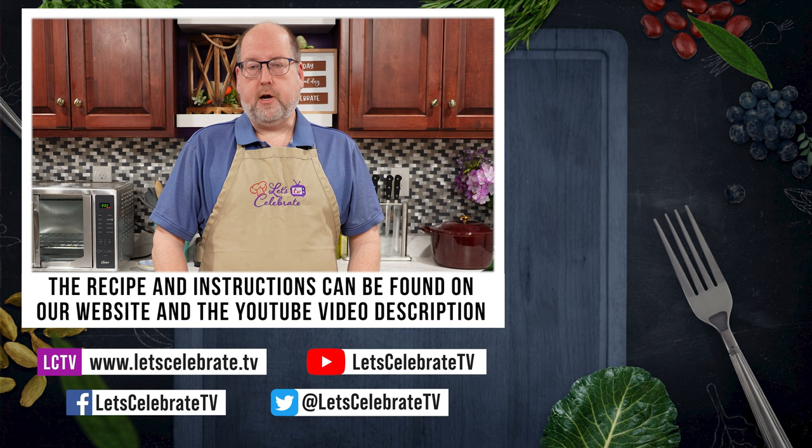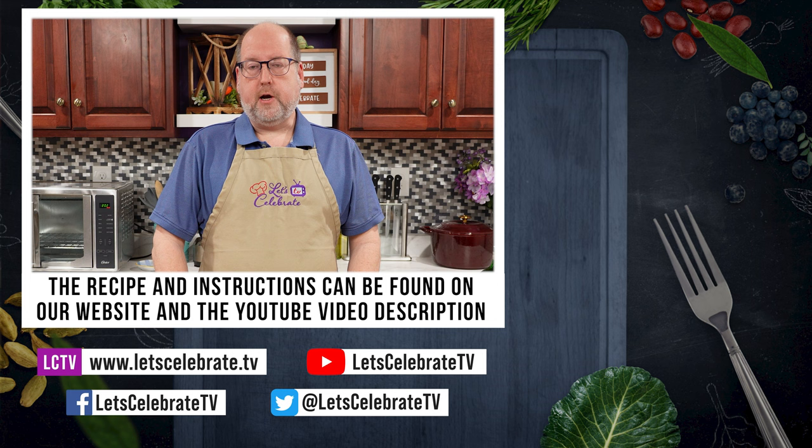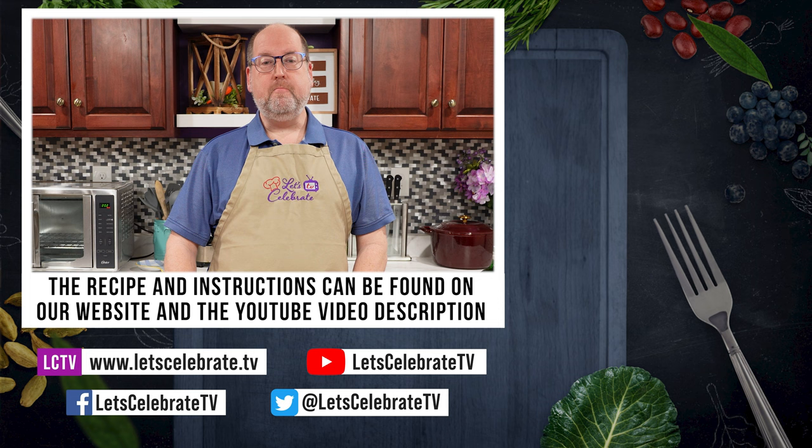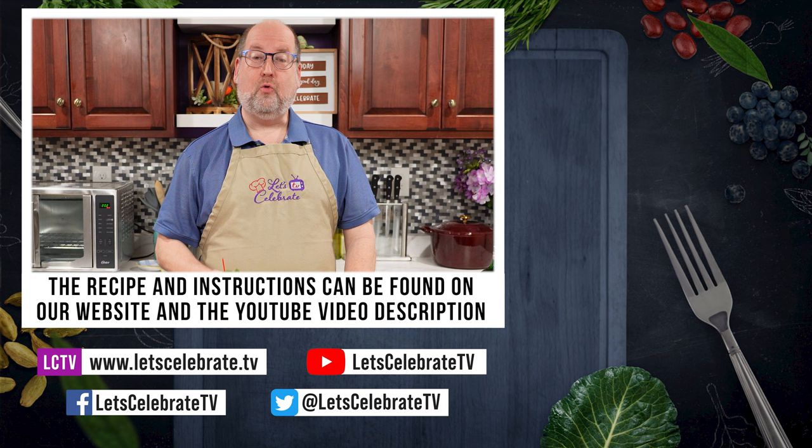If you like this episode, do us a favor and sign up for our newsletter and you'll get recipes in your inbox every week. While you're here, remember to hit that subscribe button, hit that like button, and hit that notification bell. I'm going to go sip my cocktail and relax — while I do that, I want you to watch some of these episodes over here. So until next time, everyone, cheers.